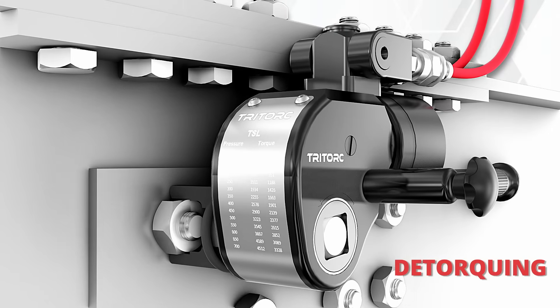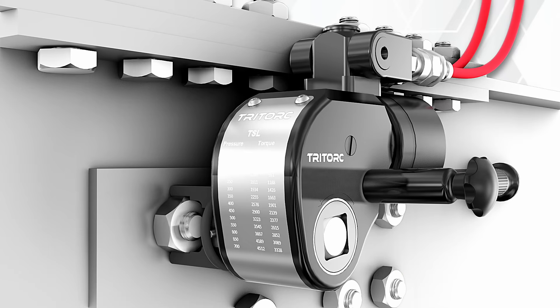Exceptional build quality, rugged industrial application. The TSL series hydraulic torque wrench. Think solution, think Tri-Torque.